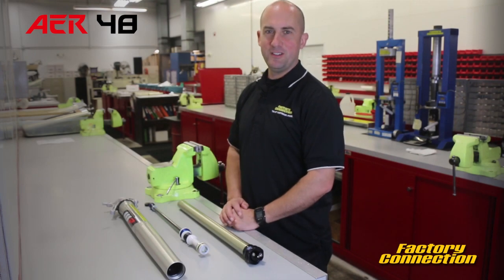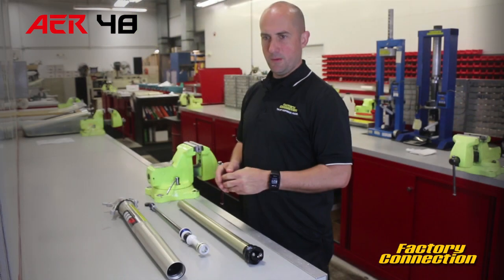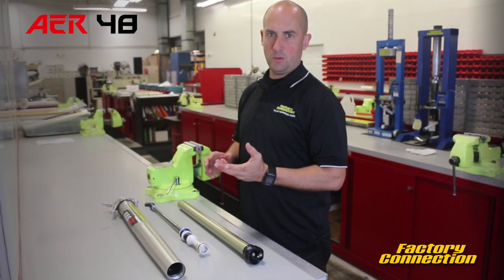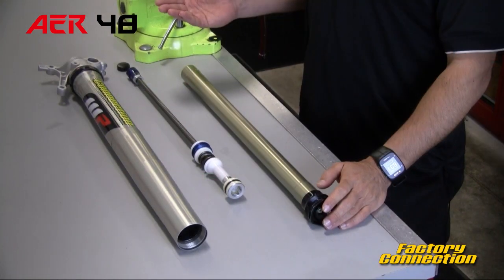Hey everybody, Mike from Factory Connection here. Today we're going to talk about the AER 48 fork. This is a fork where you have damping control on one side and air fork control on the other. The air fork is actually on the brake side and the damper fork is on the throttle side.